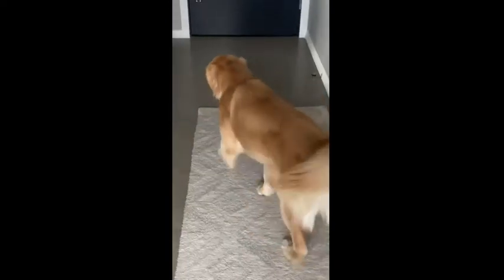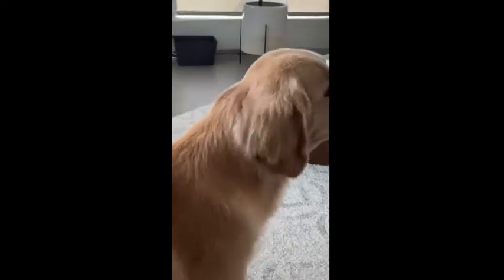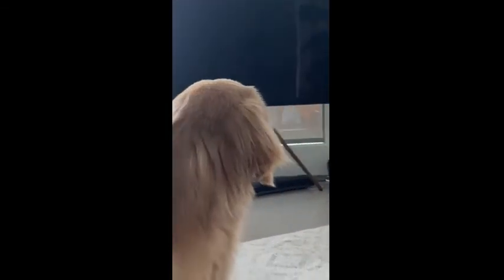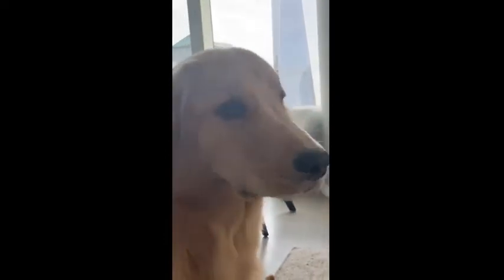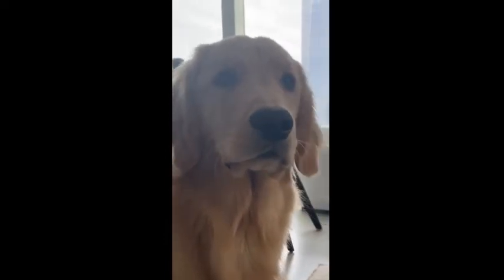What's the problem? What? Evil. Good girl. Yeah. Protecting me? Good dog, Chloe.